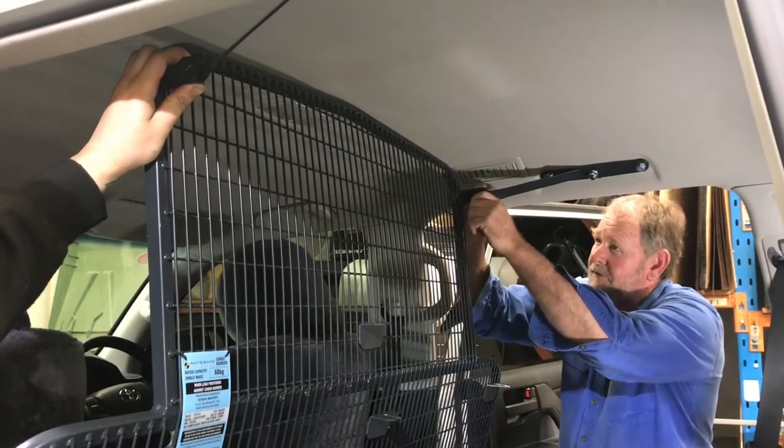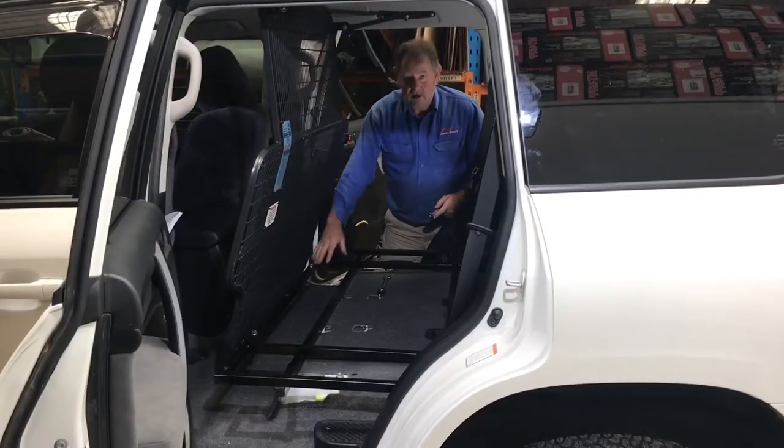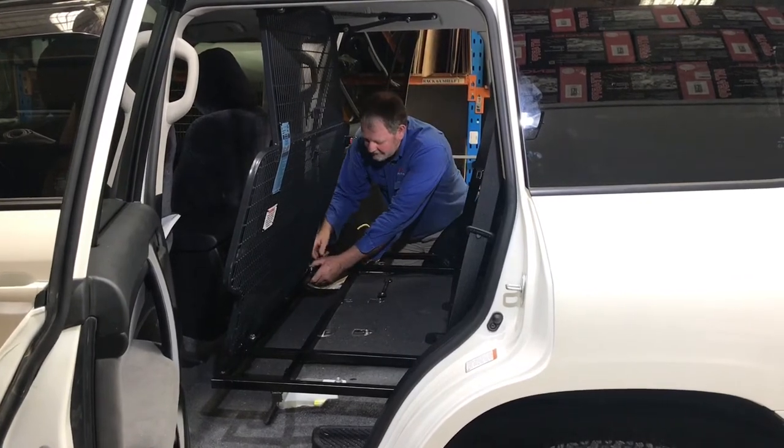High tensile bolts and nylock nuts so nothing comes loose. Now tighten the lower ones — we leave the uppers loose so that we can adjust the cargo barrier to suit the frame that's going in later on.